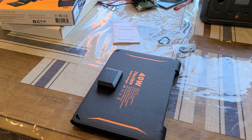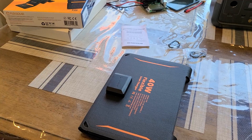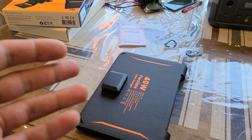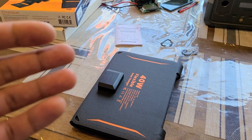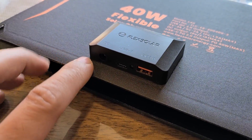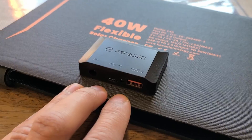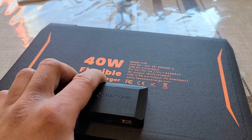Hey everybody, just doing a review for this Flex Solar 40 watt flexible solar panel. It's not the strongest solar panel you can buy, but it's a really small, portable, lightweight solar panel in case you need one. It has a USB-C port, a USB-A port, and a DC5521 port — three ports to charge your devices.